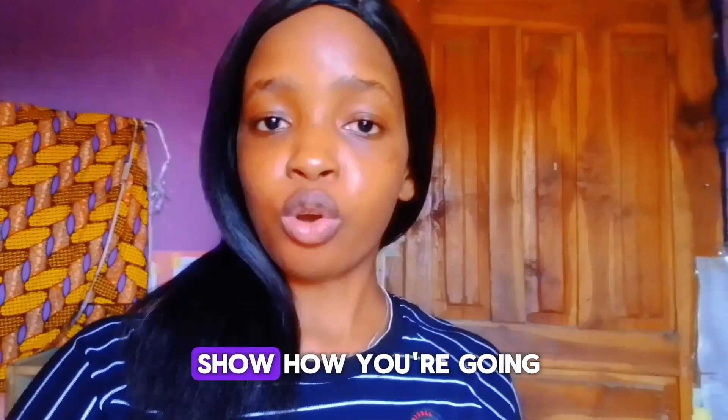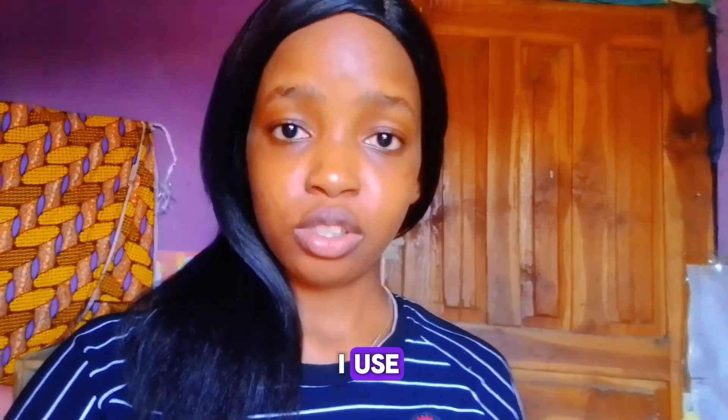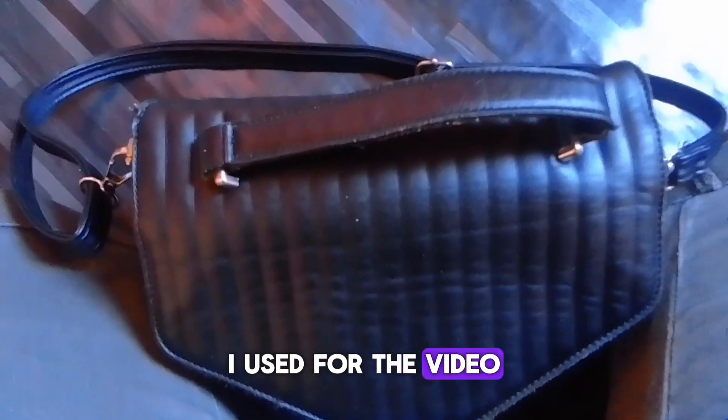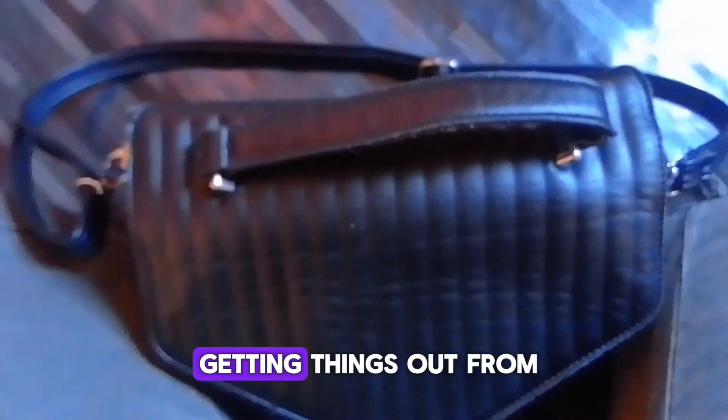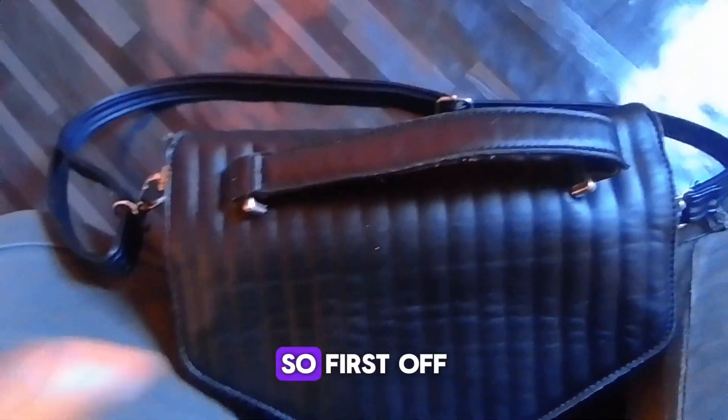I'm going to show how you can do that with just your smartphone, because that is all I used. So this right here is the purse I used where I captured myself getting things out from my bag while still showing my face.